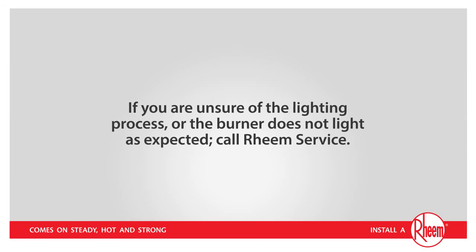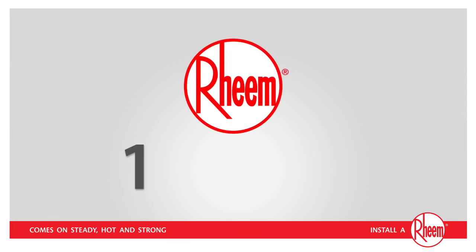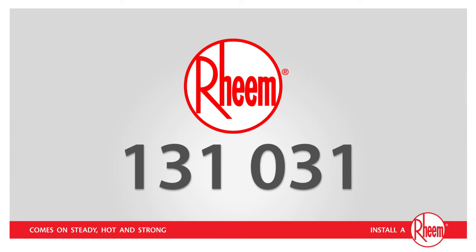If you are unsure of the lighting process or the burner does not light as expected, call Rheem Service on 131 031. Thank you for watching and we hope you enjoy many more years of safe, steady hot water.